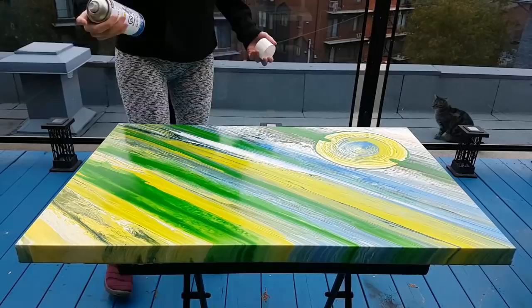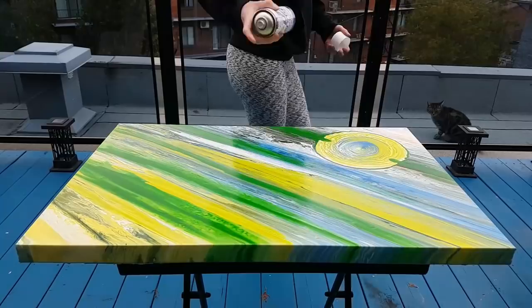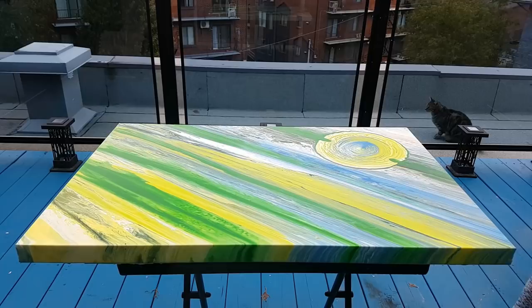That way I don't have to go back and it's done in a one-shot deal. I like there to be a lot on it, and this bottle lasts a really long time — you can do a lot with it.